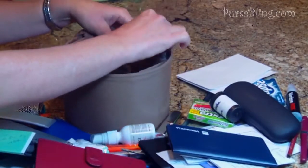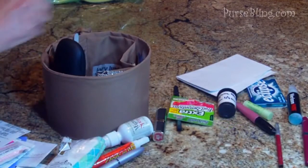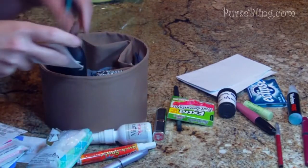I'm going to start putting my things in. What I like about it is all the different size pockets, so I can find a pocket for everything. As I go through, I like to keep like items together — my notepad with my pens, my lipsticks with my lip liners, and so on.